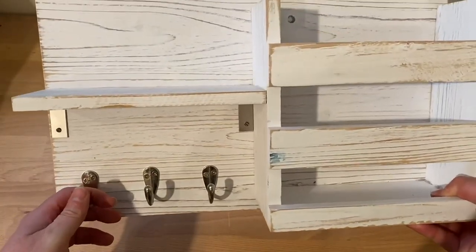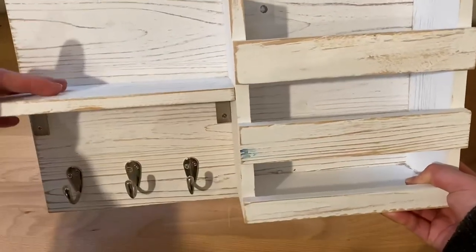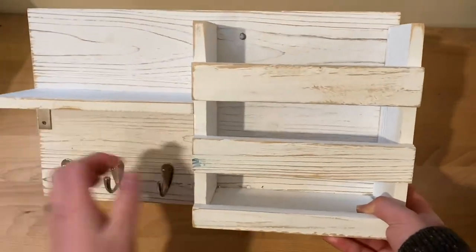Keys, stacks of mail, things like that inside here, and you can lay whatever else you want here. It's just a nice little holder.